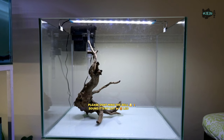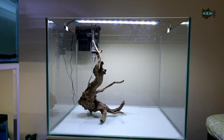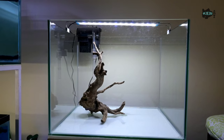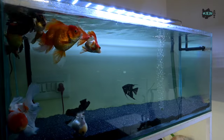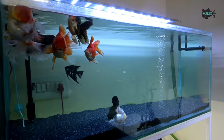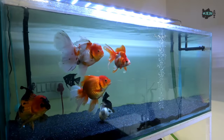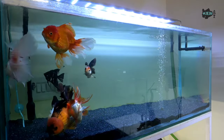Flow also matters for planted tanks — make sure the outflow is not too high. My Sun Sun canister filter has moderate flow. My goldfish can swim easily and don't have any problem tackling the force of the outflow, and even my ranchus have no problem. So for mild or average fish, these are the best option.